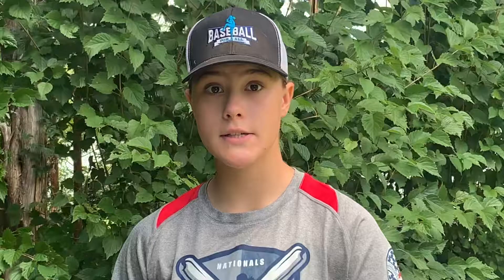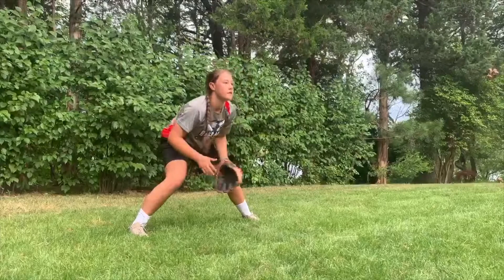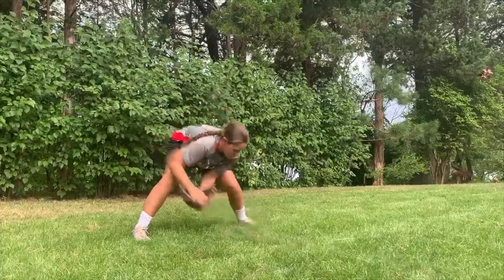One really easy thing to work on at home is your fundamentals. For fielding, all you need is a glove, a baseball, and a partner. There are a lot of ways you can work on your fielding fundamentals, but one of the best ways is progressions. Have your partner roll the ball to you and work from fielding the ball with your bare hands to using your glove. You can do the same thing with your forehands and your backhands.